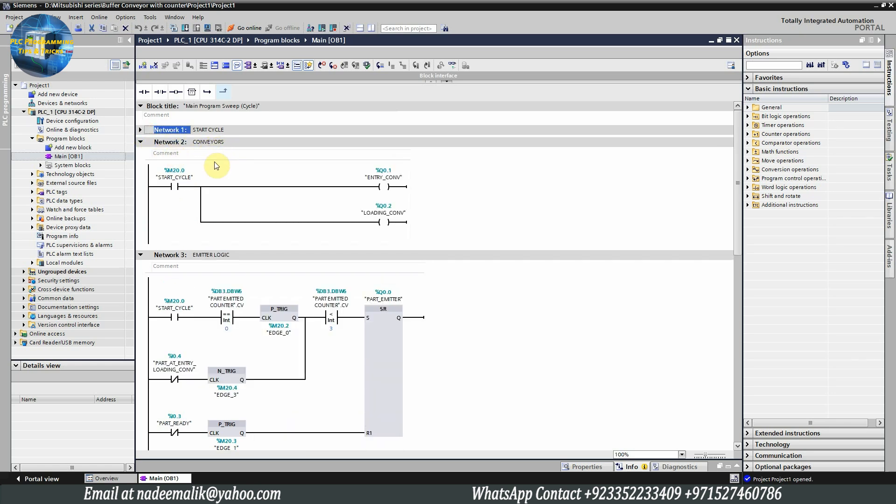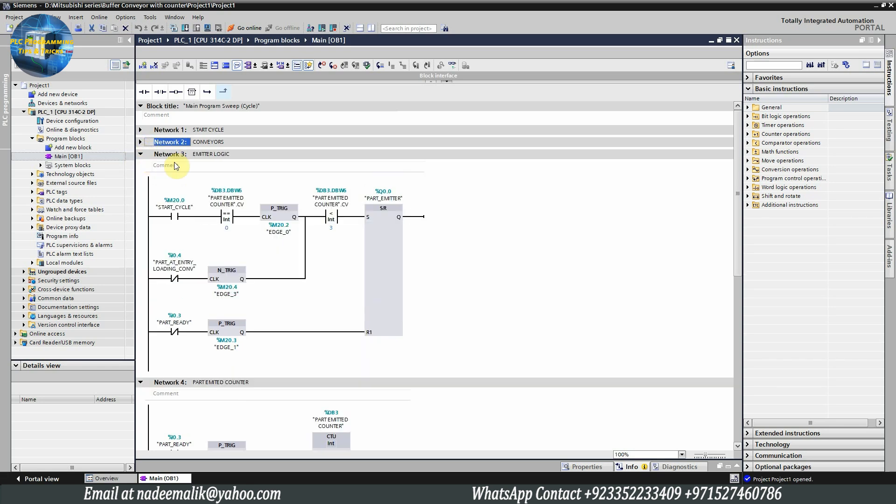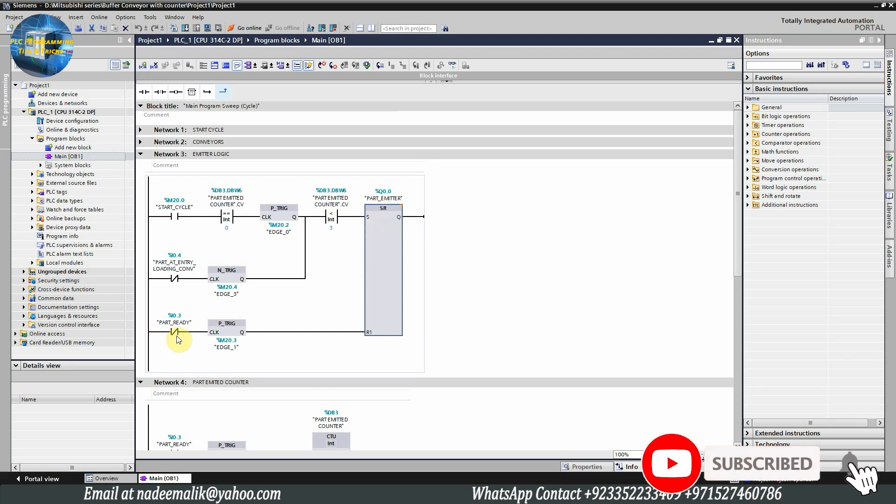In network one, we have the logic to start the cycle. As we press the start push button, the SR latch will set the start cycle bit M20.0. If someone presses the stop push button, it will reset the start cycle bit. In network two, as the start cycle bit is on, it will turn on the PLC outputs Q0.1 and Q0.2, turning on the entry conveyor and the buffer conveyor. In network three, we have written the logic for the emitter. As the start cycle bit M20.0 turns on on its rising edge, the part emitter Q0.0 turns on and emits a tray on the entry conveyor.